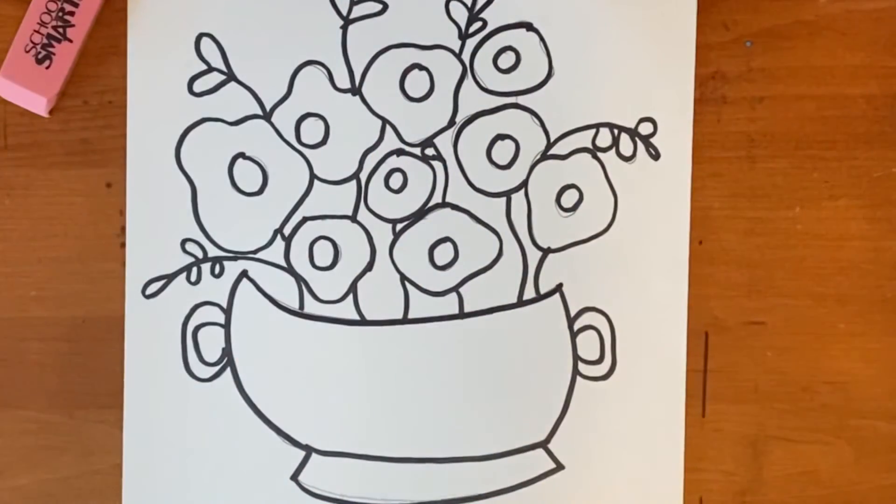All right, now that I have everything outlined, I'm going to go in and erase any leftover pencil marks.